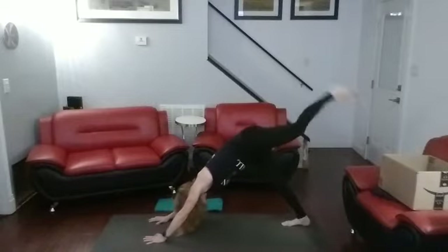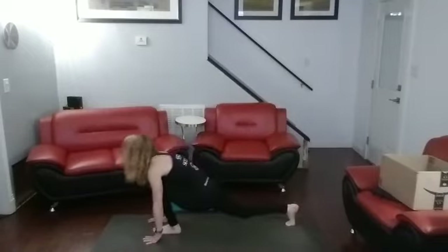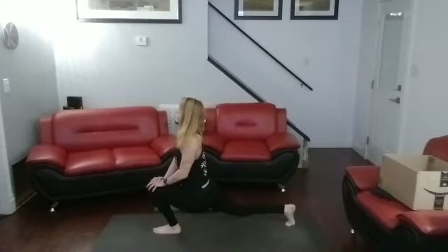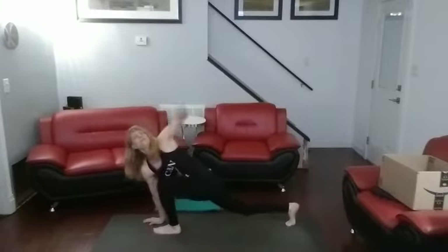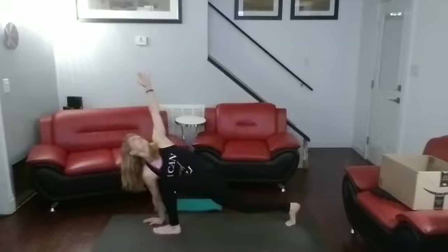Now hand that leg up — one, two, three. Step it through. Opposite leg — into that low lunge. Push forward. One, two, three, four, five, six, seven, eight, nine, ten. Opposite hand down. Twist into one, two, three, four, five, six, seven, eight, nine, ten.